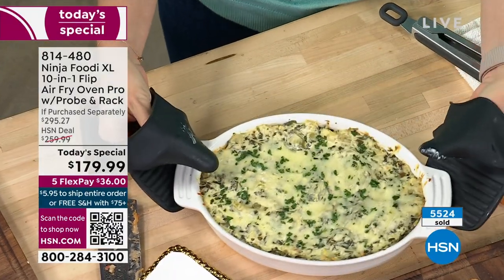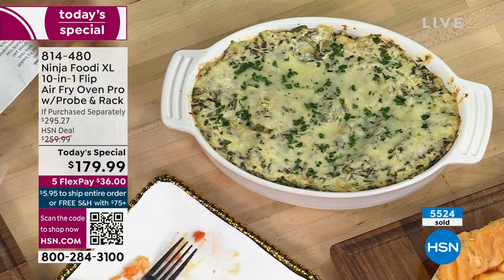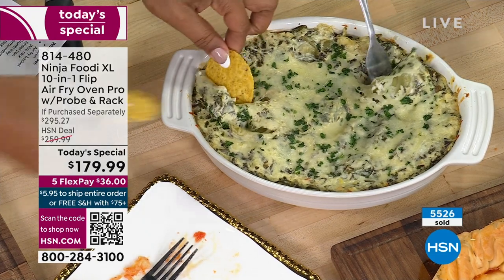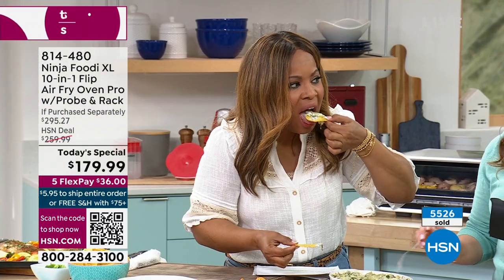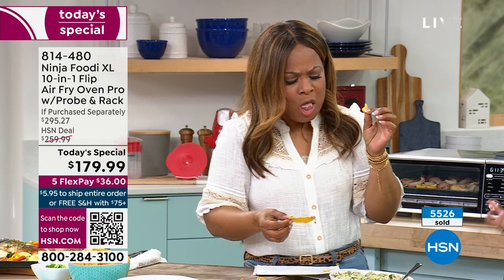This wonderful spinach artichoke dip — look at how wonderful this is! Look at that cheese. We were all eating this in the kitchen earlier. I love that you can do these wonderful quick appetizers.